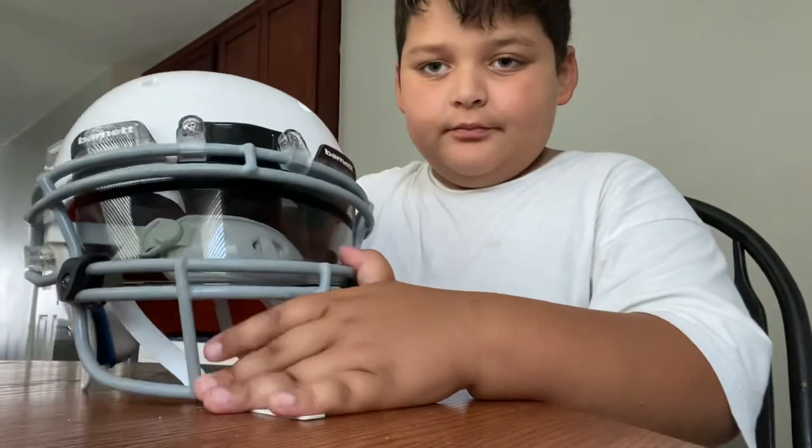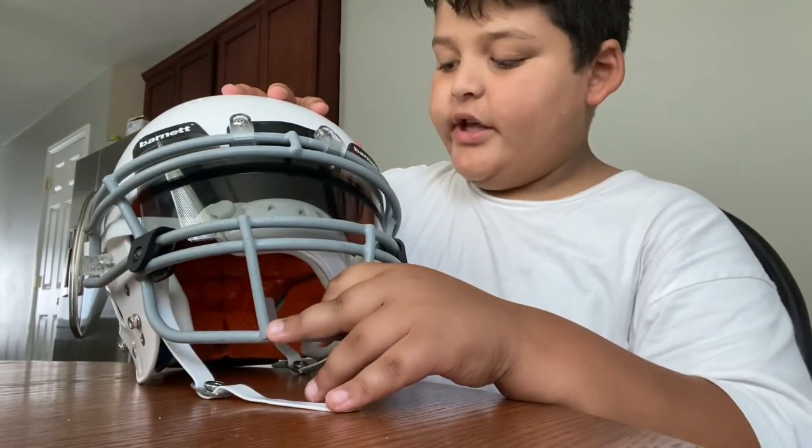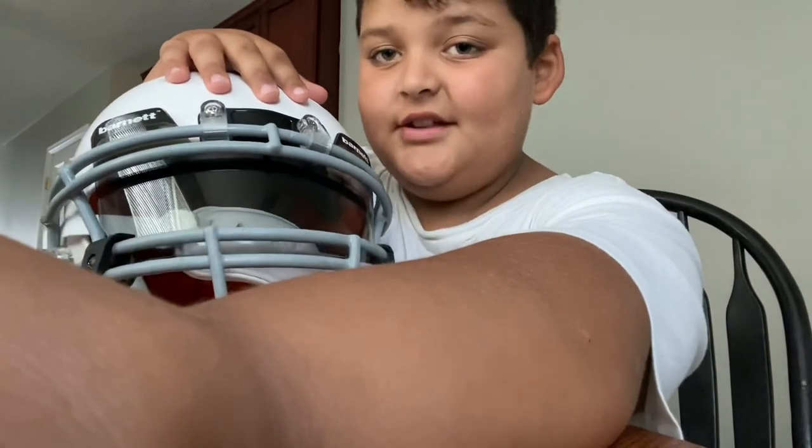And there we go — we have the Barnet 60% tint visor on. Peace.